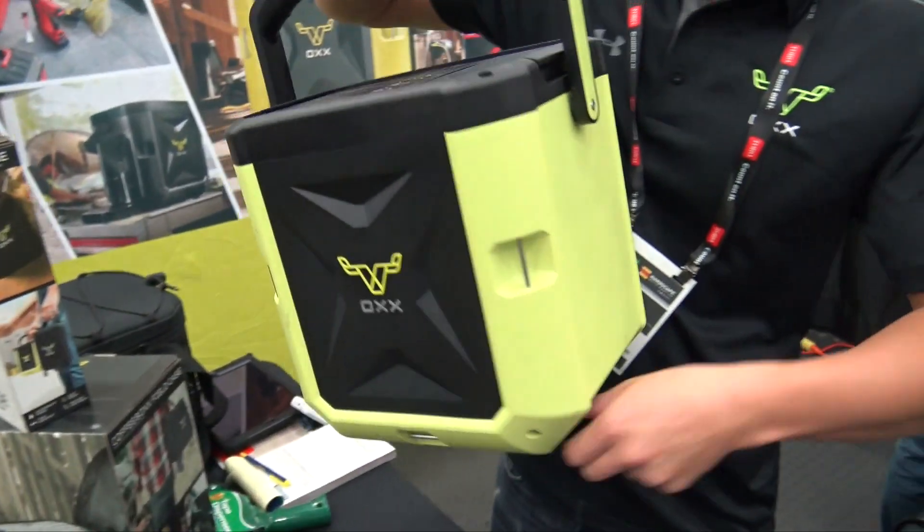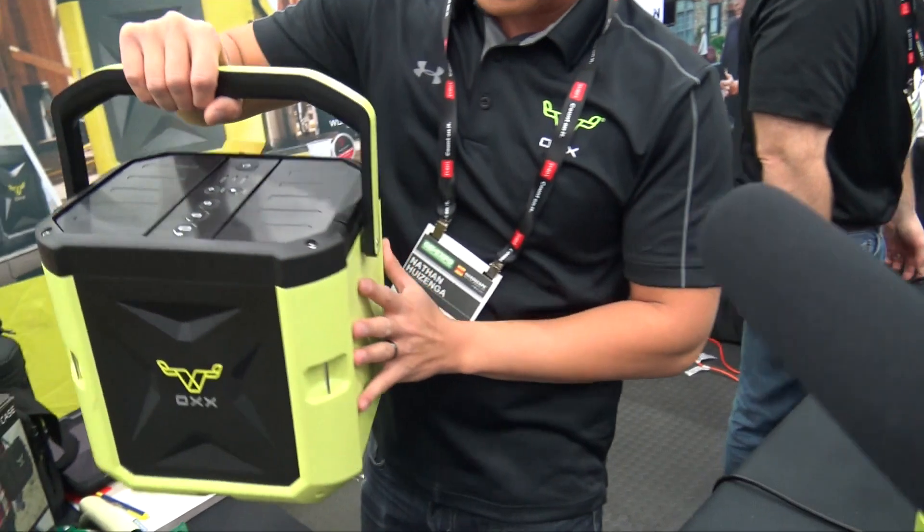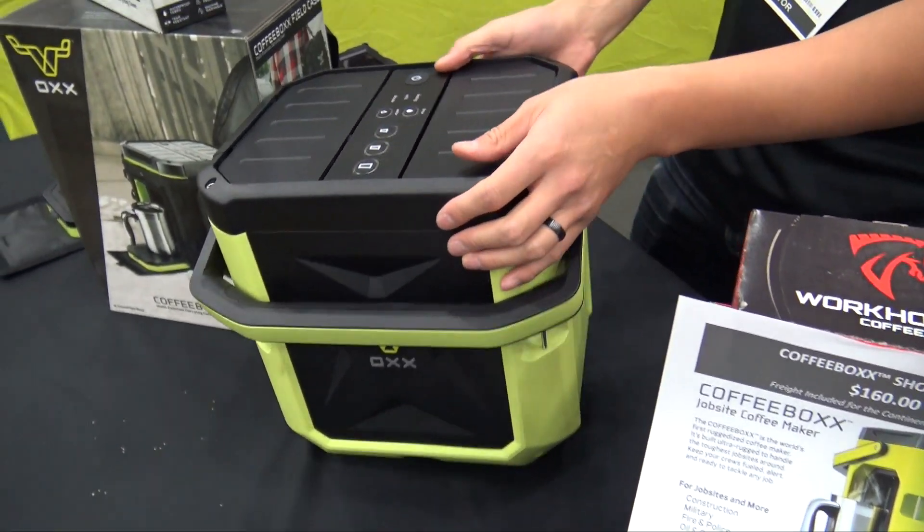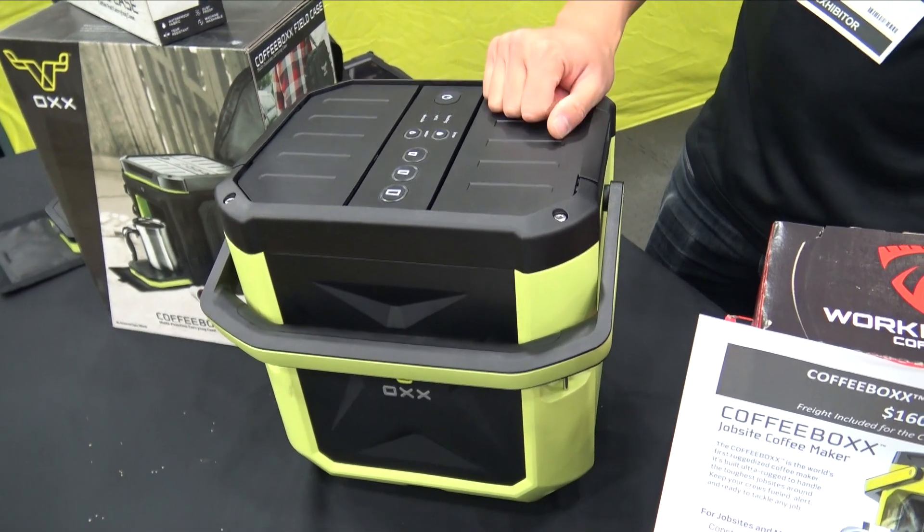It has a retractable power cable — three foot. Six tie-downs on the frame. It's heavy composite plastic.